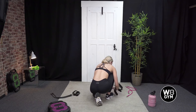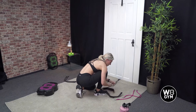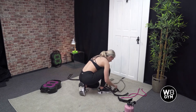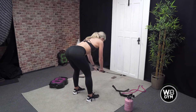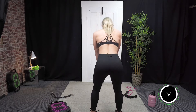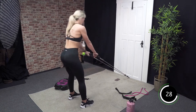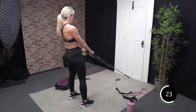We're then going to go into our Romanian deadlifts — you're going to need the handles attached now, so remove the ankle straps and attach the handles. Feet hip width apart, hinge the hips back, rock the body forwards and drive up. Come out so you feel the resistance of the band, pushing down in the heels to help you back up. Hinge the hips back and come up.